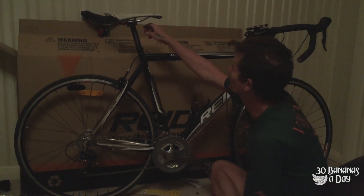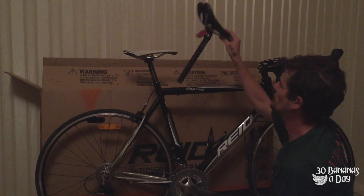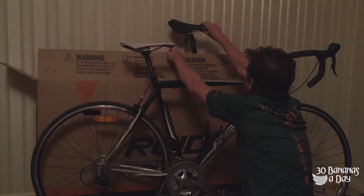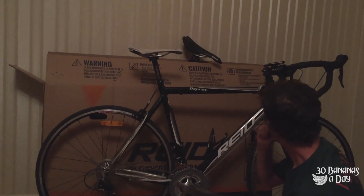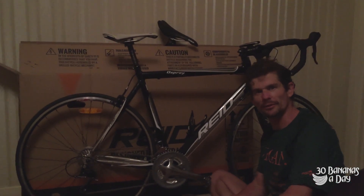I also changed the seat. You can see there's a bit of setback on the original - I like a forward position, that's personal preference, not a bad design. So we put that in the back. There we go, we're race ready - got the cage, pump, power meter, and pedals on. This bike's pretty good, just those bars don't gel with me.